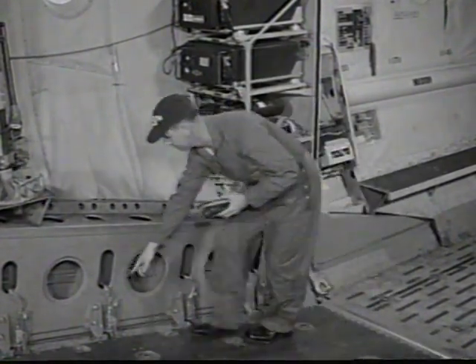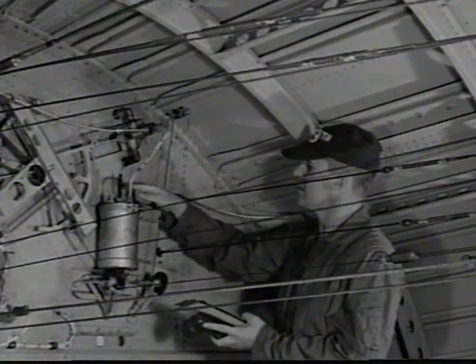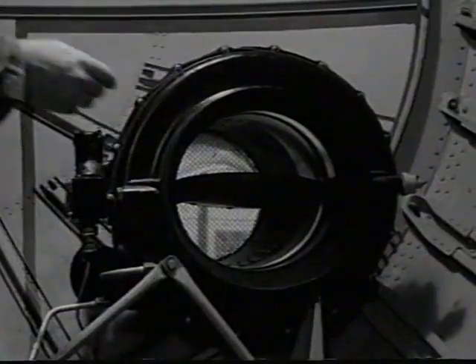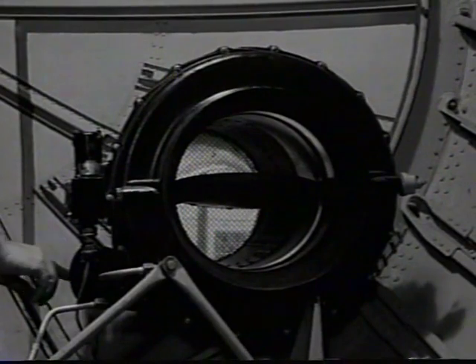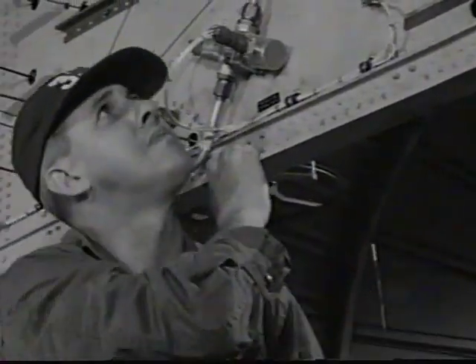Examine all radio equipment for security of mounting. Check all door latches and micro switches for position and condition. Examine rudder and elevator snubber systems, including reservoir for proper servicing. Check pressurization, outflow, and safety valves, including pneumatic and electric connections.